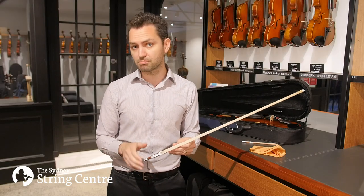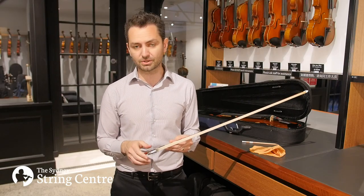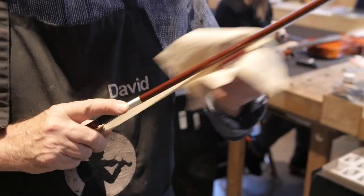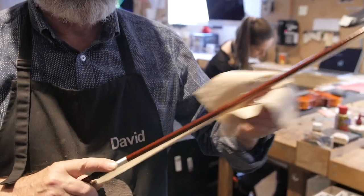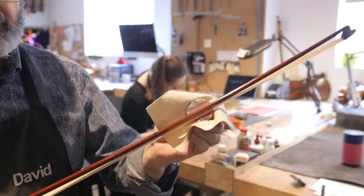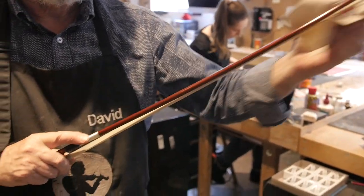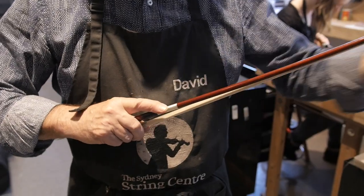You'll need to apply rosin most times that you play, but not necessarily every time — it depends on how often you're playing. As a rough guide, you might put rosin on only once a week if you're playing for 10 or 15 minutes a day, but if you're doing an hour to an hour and a half then you'll definitely be applying rosin every day.